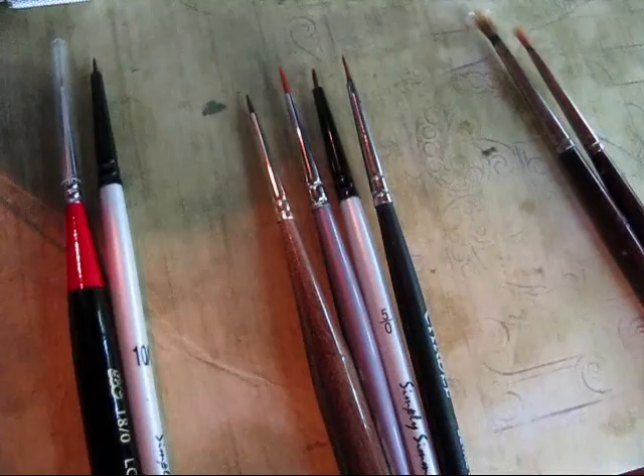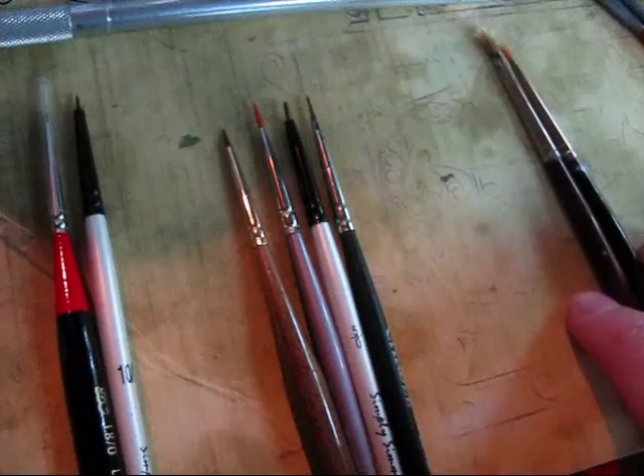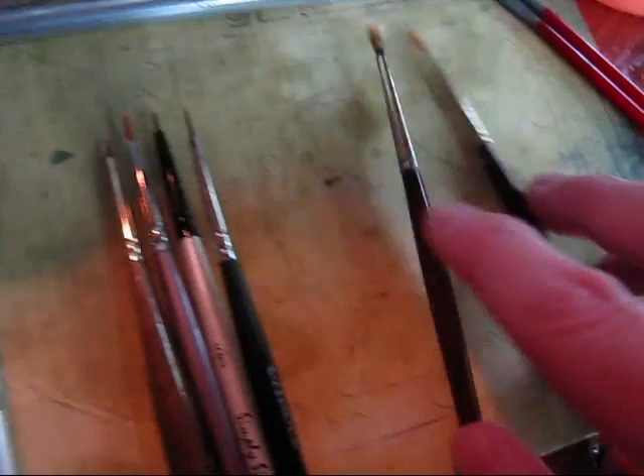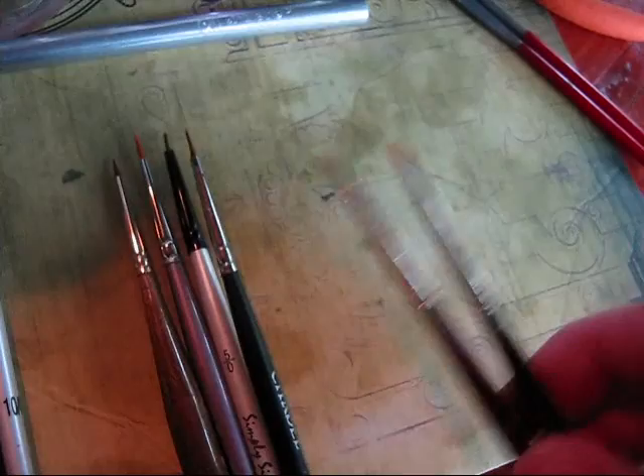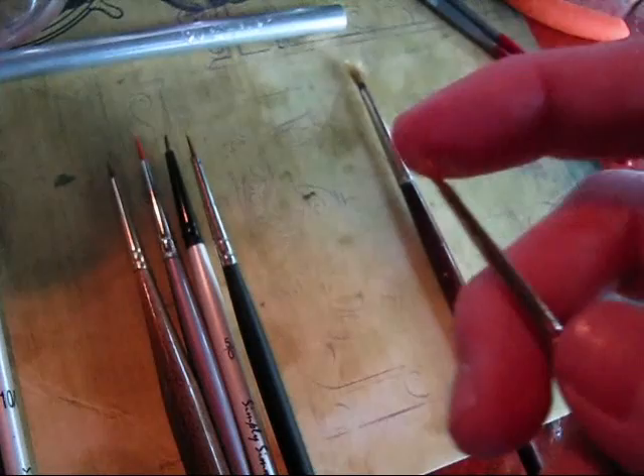Now we're going to move on to the nitty gritty. One thing you will most likely have to run out and buy will be brushes. There are a lot of different types of brushes, but I'm going to simplify it for you. You're going to want to begin this project with a good helping of what I call medium brushes, plus a couple of scruffy brushes — which if you're a complete beginner you won't have yet, because those are more for dry brushing, which we'll talk about later. Basically they're just really frayed, crappy brushes.